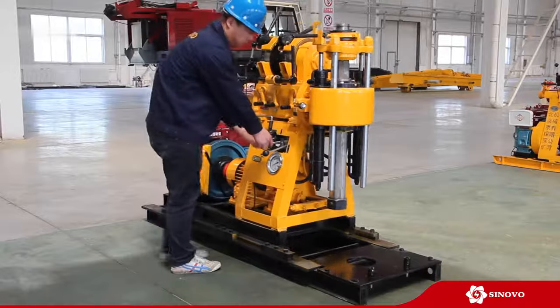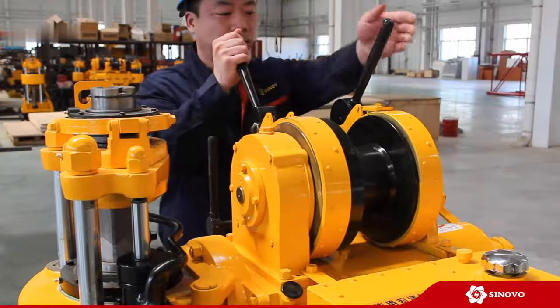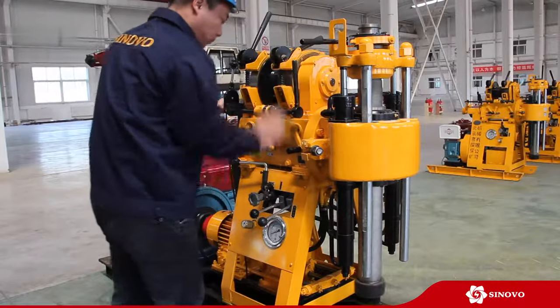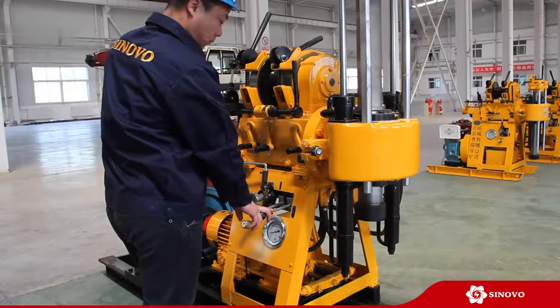It is mainly used for diamond bit drilling and carbide bit drilling of solid bed, grouting, probing work for tunnel investigation, anchoring, water well construction, hot spring construction, geologic drilling, piling, raise boring, and lots of others.